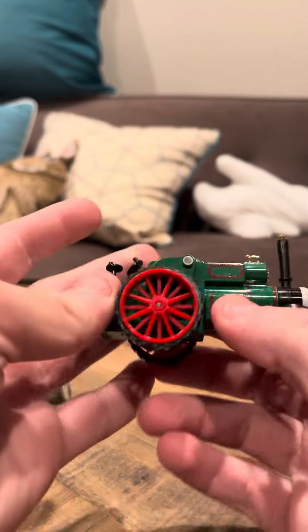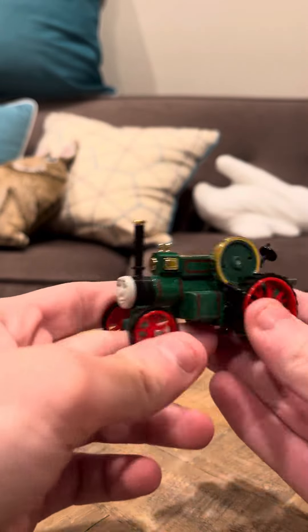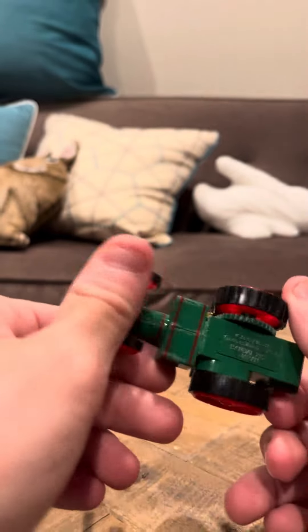Trevor's really nice. He was featured in the Evers catalog, so they were gonna make him, but unfortunately he was canceled, like a lot of the rest of the models that they made.